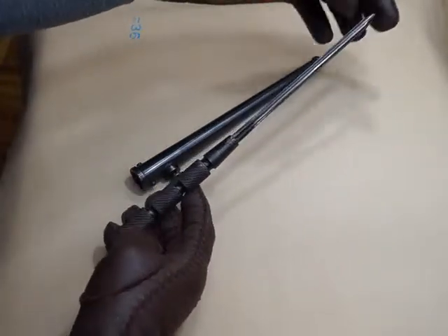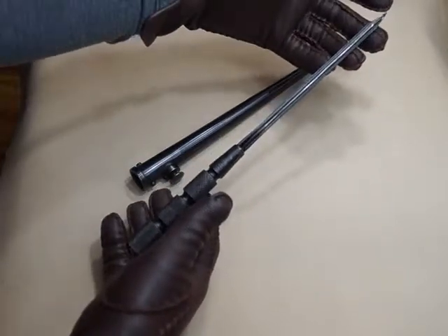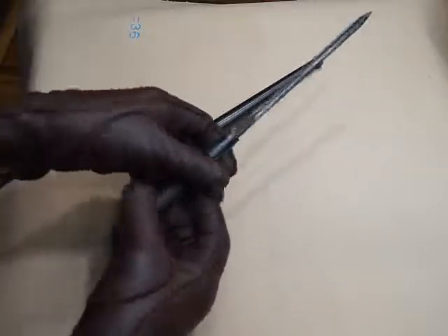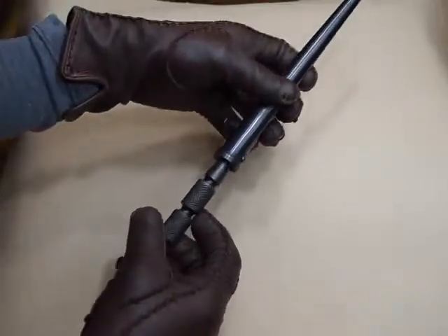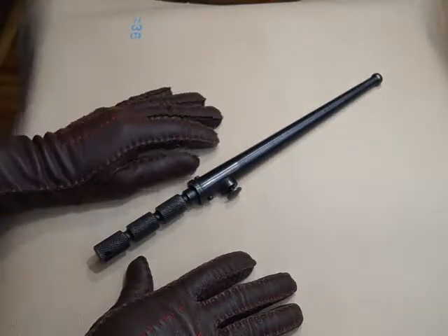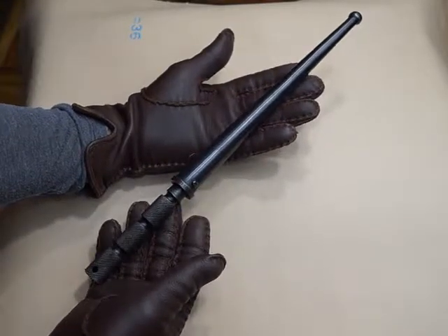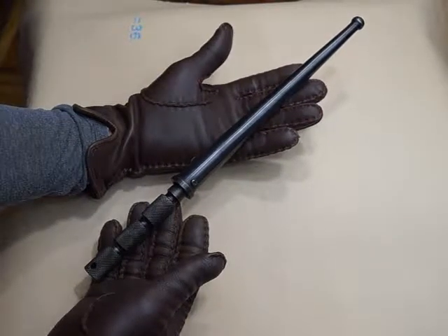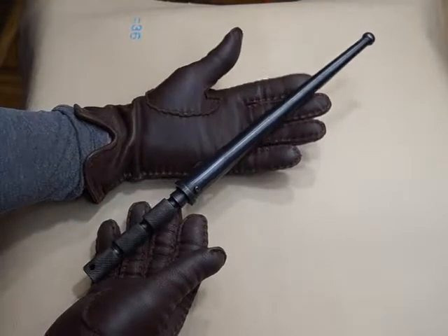I did get this from the website International Military Antiques, and they have the best weapons with beautiful histories and stories. So that's that, guys — just a short, brief review. Hope to see you guys soon and hope you enjoyed my channel. Click and subscribe. Bye-bye.